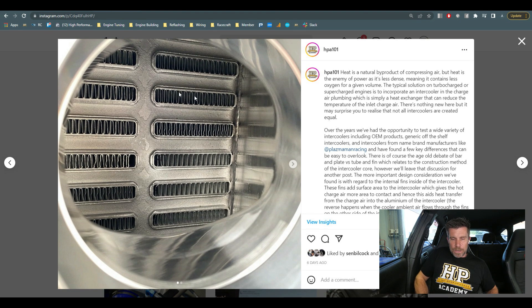Unfortunately what's really important is what's on the inside, in terms of these internal fins here. This provides surface area for the heated charge air to contact, to transfer heat out of the air into the aluminium, where it can then be transferred through the aluminium to the atmospheric or ambient air outside.